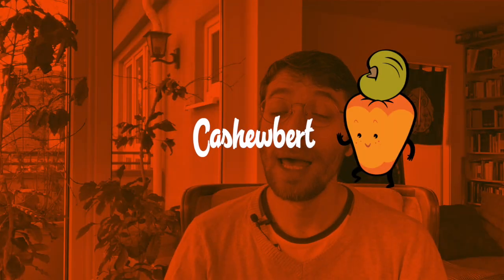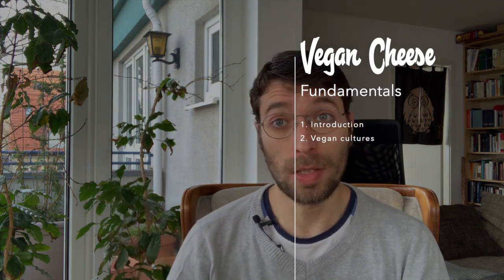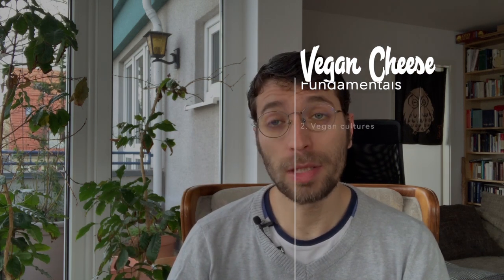Hello everybody, my name is Anderson Santos and I'm the founder of Cashewbert. This is part two of a five-part video series that we're making to show you how to make vegan cheese at home, covering all the basics and the fermentation tricks you need to improve your techniques.